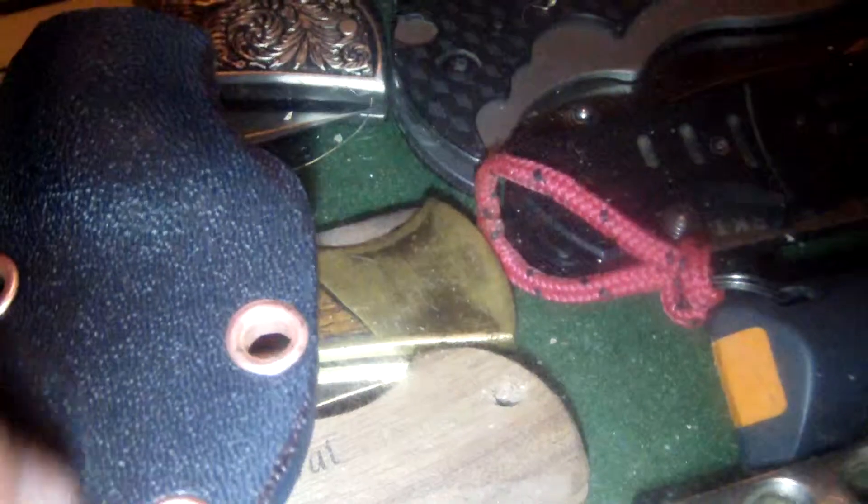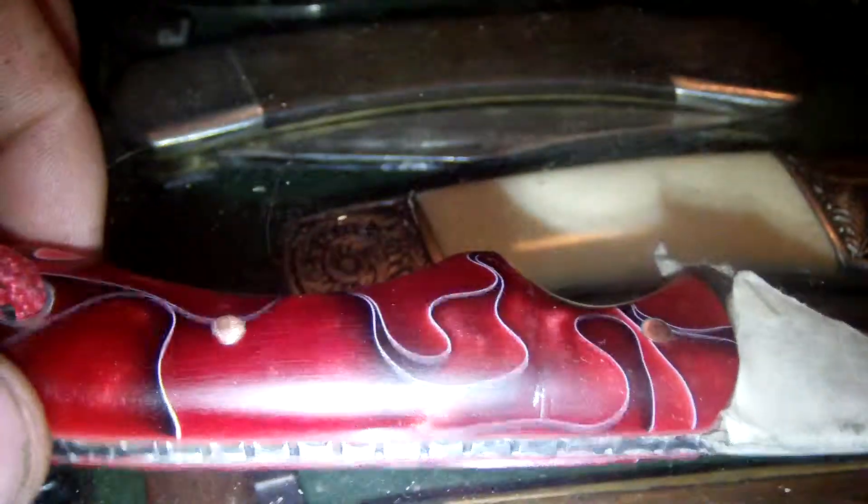Hi guys, I want to show you something. I just finished my first Kiridashi, or almost finished. The tape is still on there because the sheath I made for it is not finished. I just want to show you something.